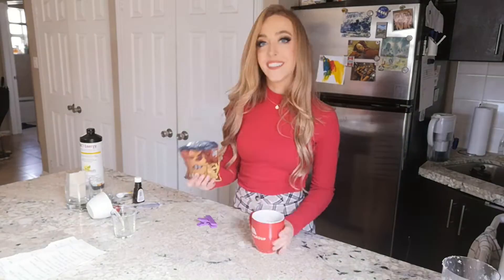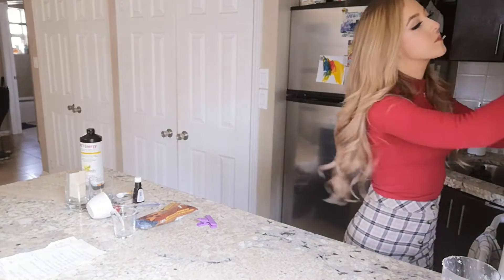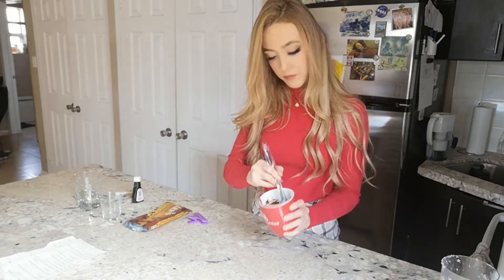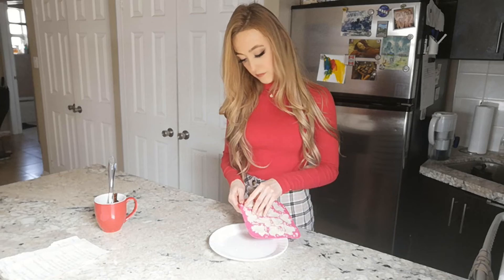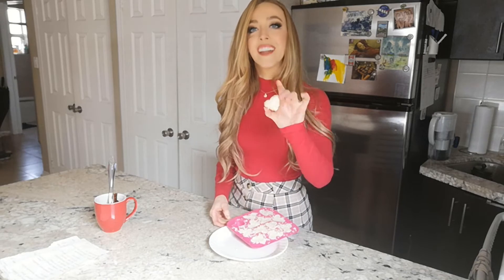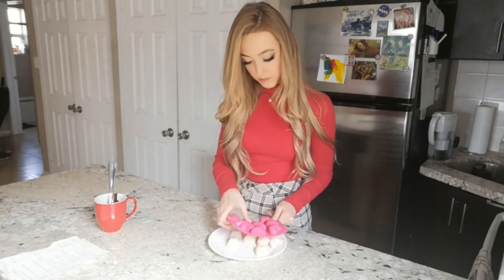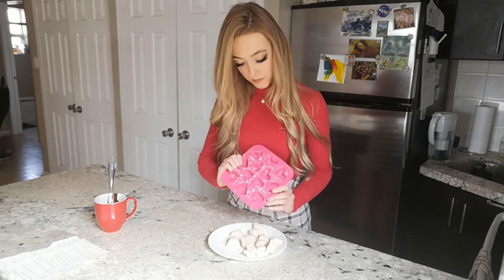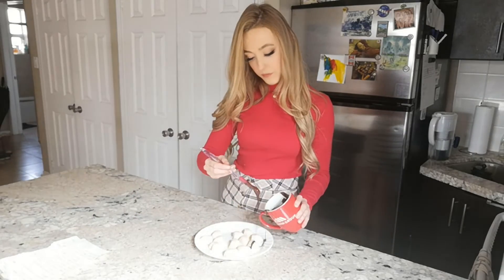I'm going to pop that in the fridge for about 30 minutes. While it's chilling, I'm melting about a quarter cup of chocolate chips in the microwave for the topping. Baking also increases language development by introducing new words and descriptive language — you can label the ingredients and narrate what you're doing.